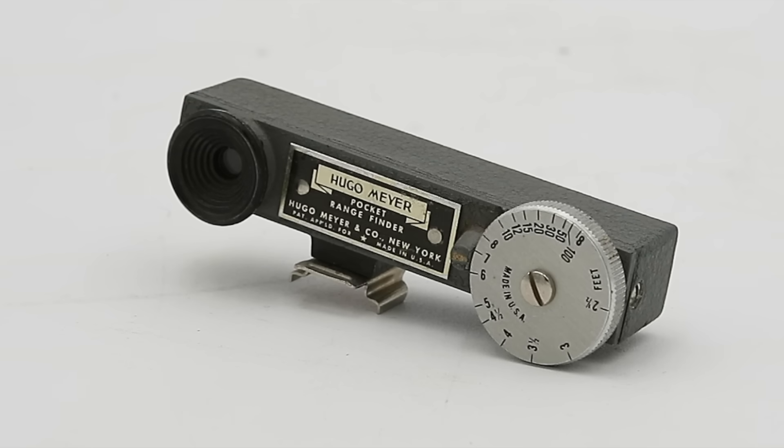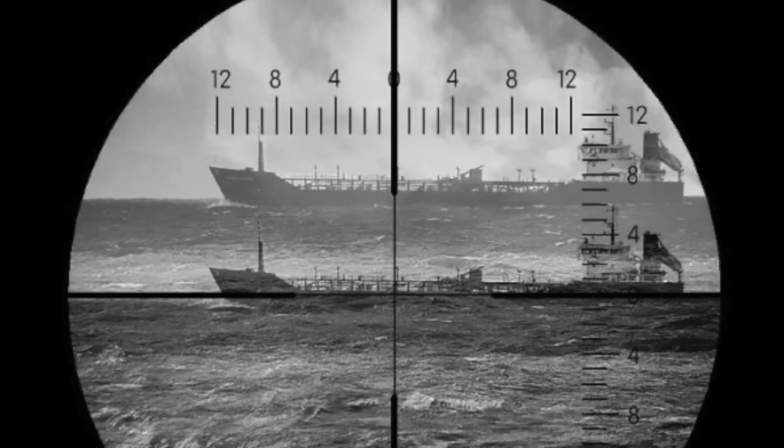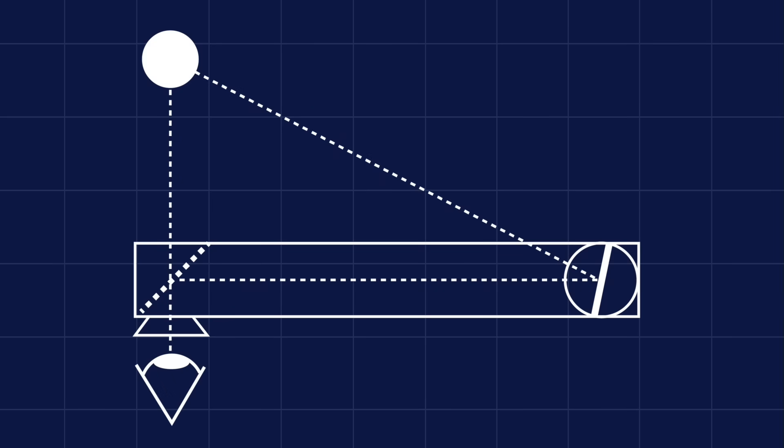I've actually covered one of these devices previously on the channel — specifically this one, which is intended to be mounted on top of a camera to allow you to determine the distance to your subject and adjust the focus of your lens accordingly. At their most basic, coincidence rangefinders consist of a long horizontal tube or box known as the optical bar. On one end you have a 45-degree semi-silvered mirror with an eyepiece, and on the other you have a fully silvered mirror that can be rotated in the horizontal plane by turning a knob. You look through the eyepiece at your target and rotate the knob until the ghostly image reflected by the rotating mirror aligns with the actual image. Once you do this, you've created a right-angled triangle between three points: the rotating mirror, your eye, and the object. You know the length of one side — the distance between your eye and the rotating mirror — and you know the angle, which allows you to determine the range.